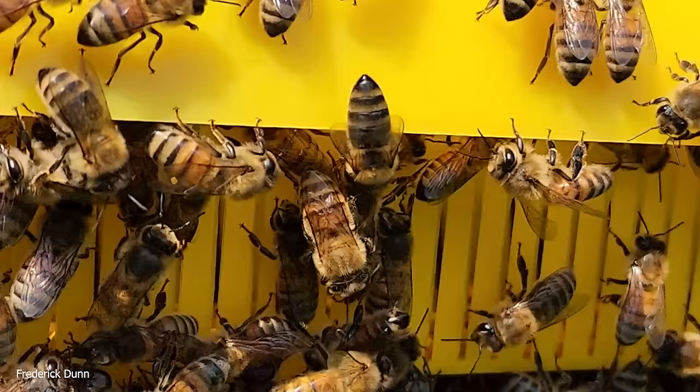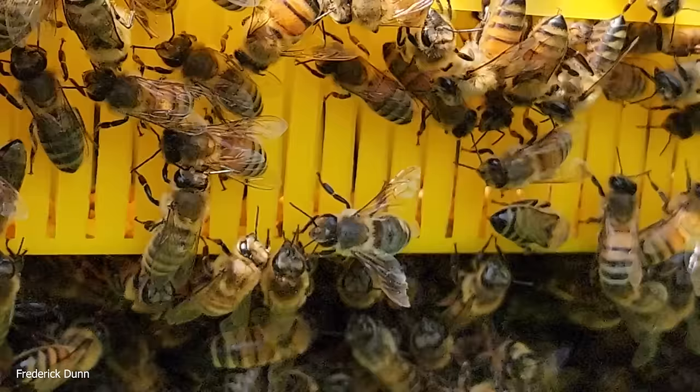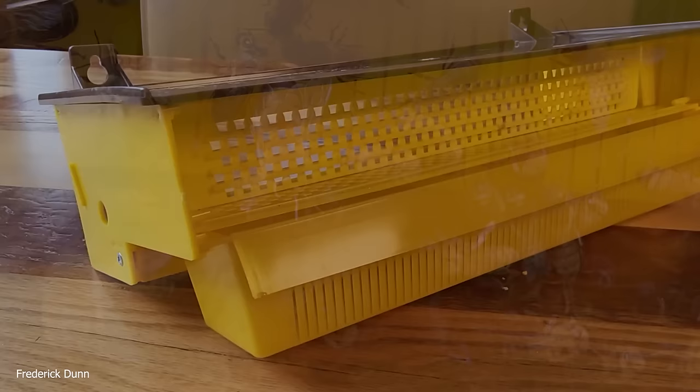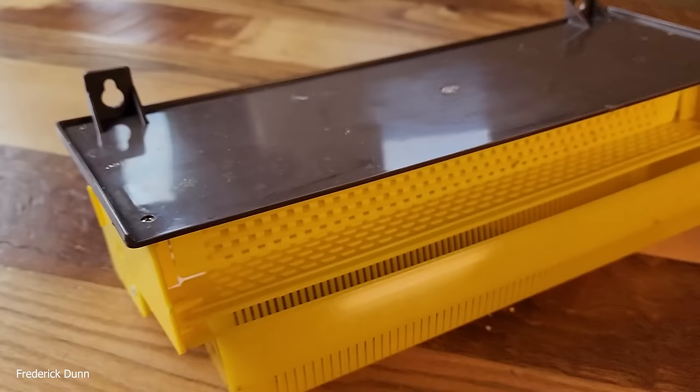We also have a kind of robbing situation going on because goldenrod is just now starting to open and we have more foragers than forage. Whenever there's sweetness exposed — and I could smell this in the air, so I know the bees could too — you risk drawing attention to these hives. Of course you're collecting pollen from your strongest colonies.